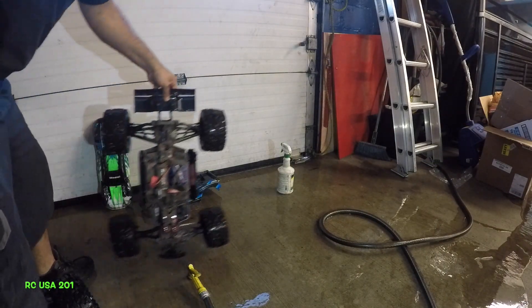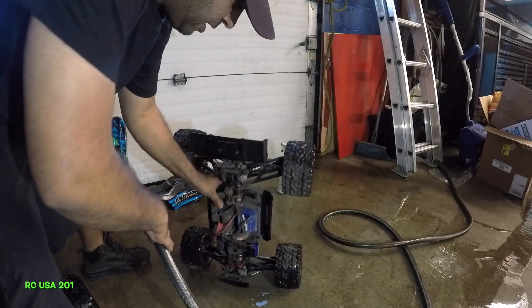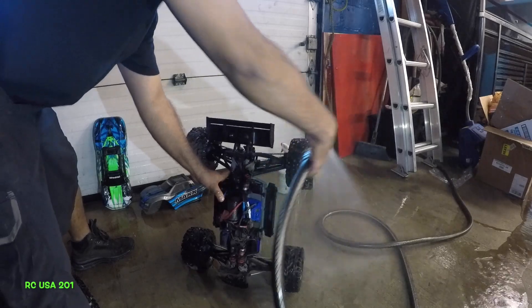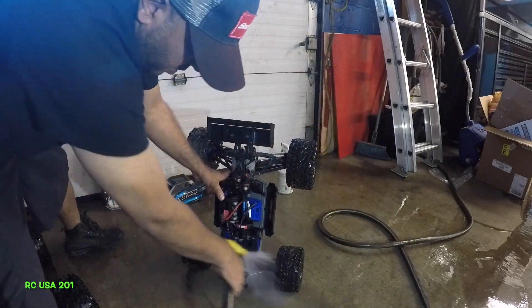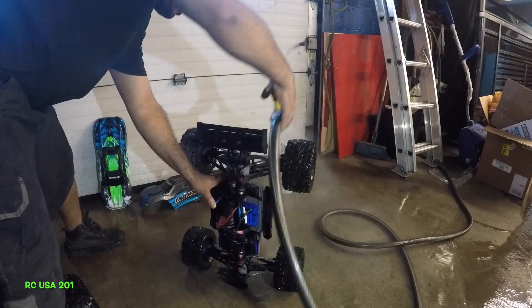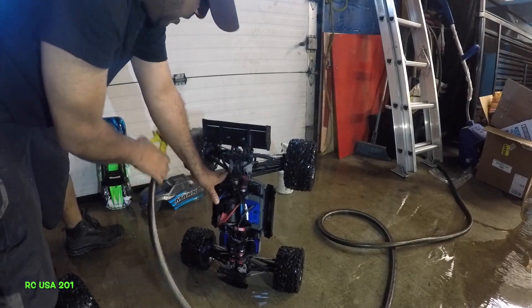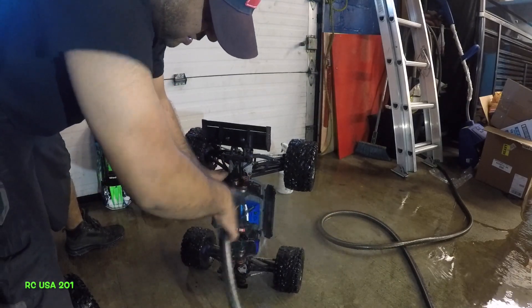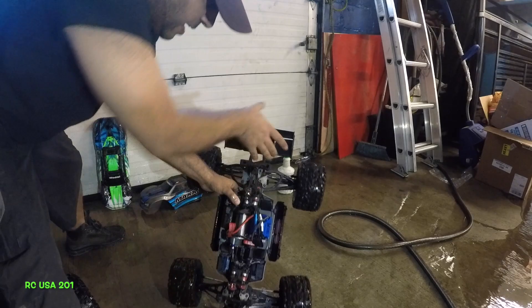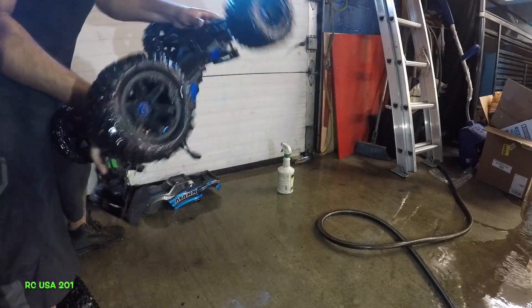All right guys, be careful — I lost another pin right there. So what I'll do is put my finger right there; I don't want any water going in there. Same thing guys, nothing serious. There you go guys. It's good enough. All right, I'm gonna take this one over there and leave it upside down.